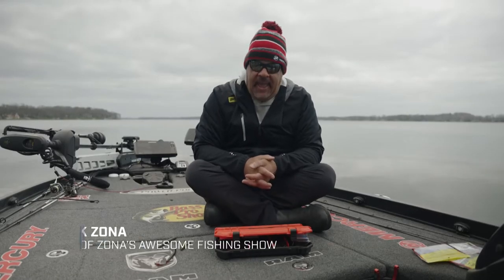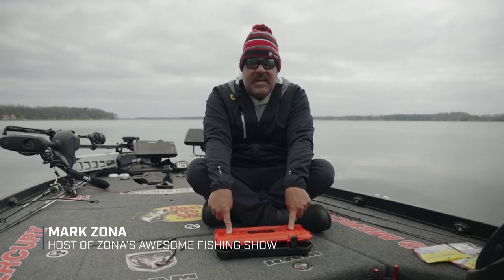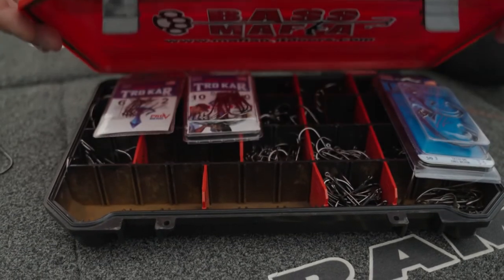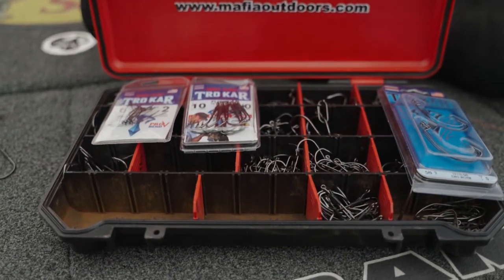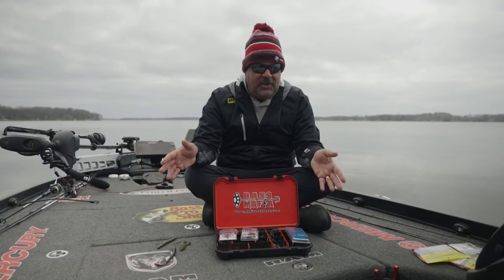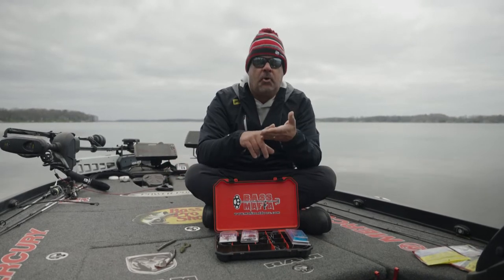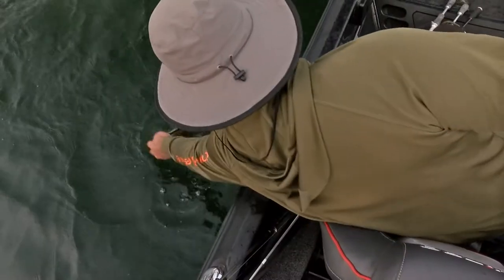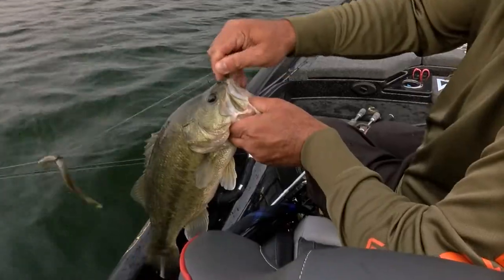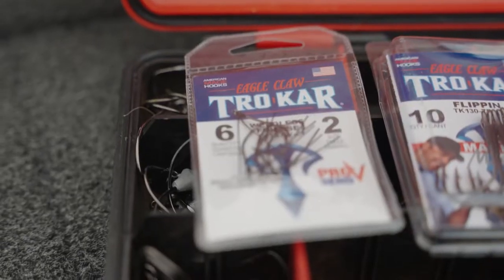Hey gang, Mark Zona with you here. I'm opening my hook box right now. You walk into a store and look at the wall — whoa, there's thousands of hooks. I'm going to go through three hooks that I probably use more than an entire wall at a retail store, and they'll get you through a whole season of fishing.